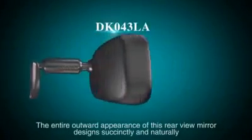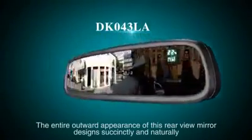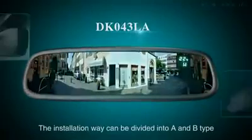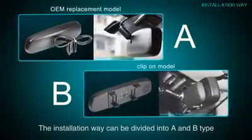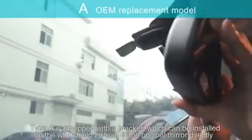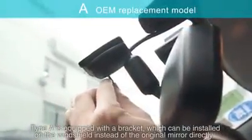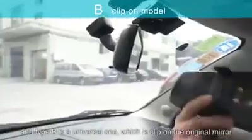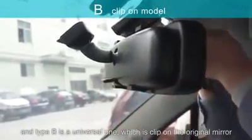The entire outward appearance of this rear view mirror is designed succinctly and naturally. The installation can be divided into Type A and Type B. Type A is equipped with a bracket which can be installed on the windshield instead of the original mirror directly, and Type B is a universal one which clips onto the original mirror.